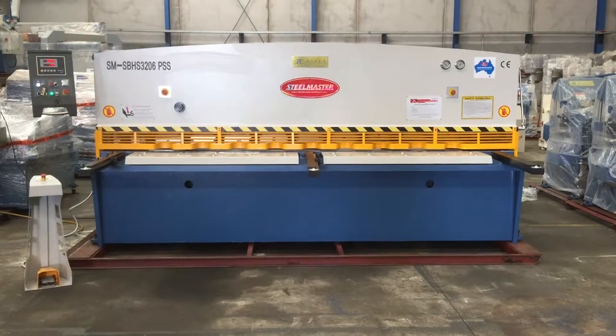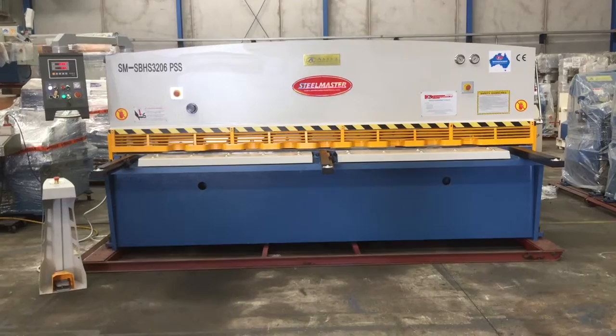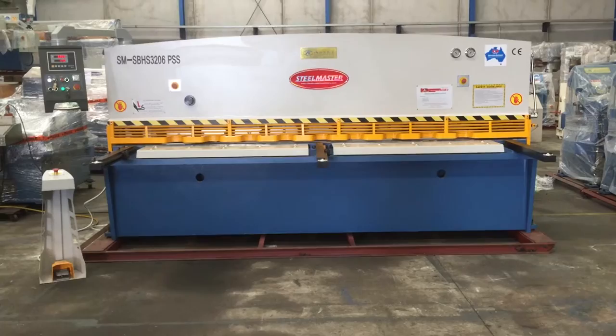Welcome to Assep Clans Machinery. Today we're going to overview our SteelMaster Swing Beam Hydraulic Shear Series. This model, which is a 3200x6, is one of our most popular models. However, we do offer this in a 2500x4mm, 3200x4m long, 4m and 6m long, and also up to 16mm in thickness cutting. Our 3200x6 is one of our most popular models, and we'll just run through some of its features right now.